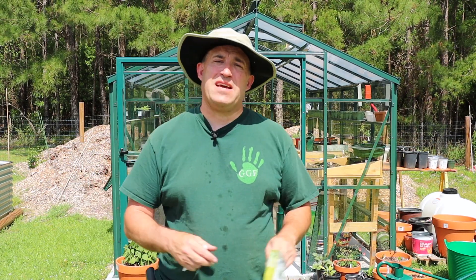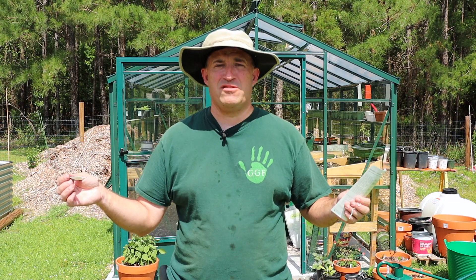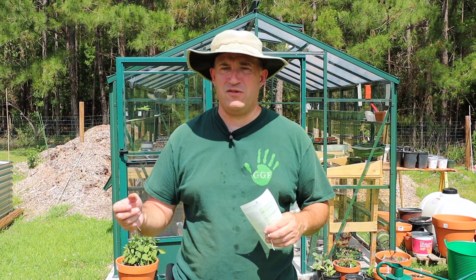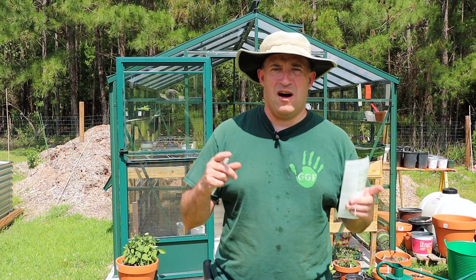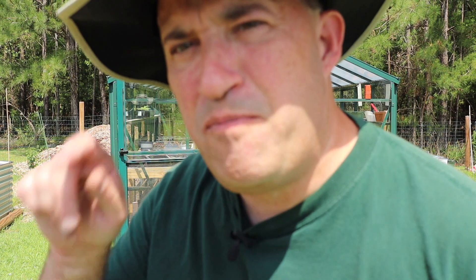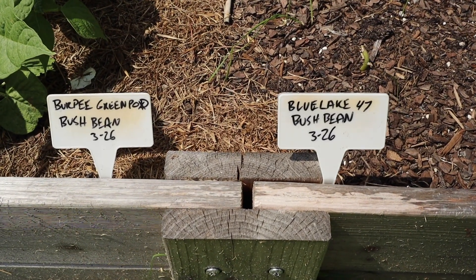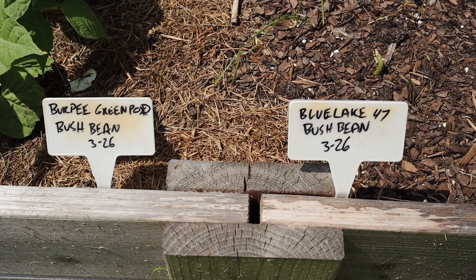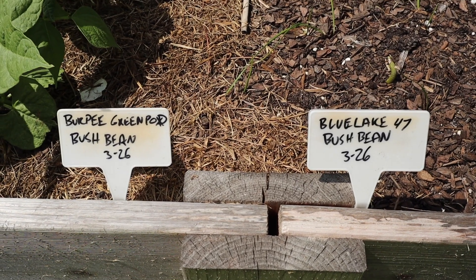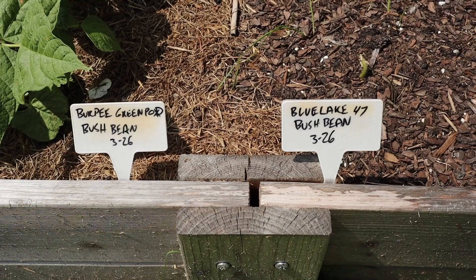Anyway, as I was saying — labeling. I think a lot of gardeners do it for various reasons. I do it to keep track of what I've planted and where. For example, the beans I have in the vegetable bed here — I have two different types of beans. Forgive my bad handwriting, but the one on the left is Burpee Green Pod Bush Bean and the one on the right is Blue Lake 47 Bush Bean.